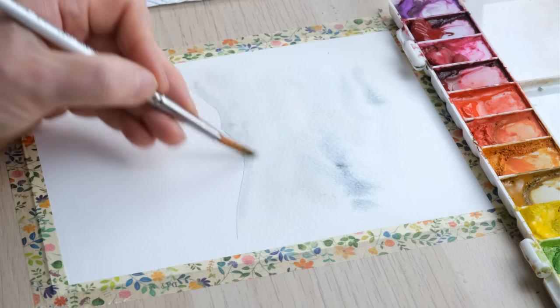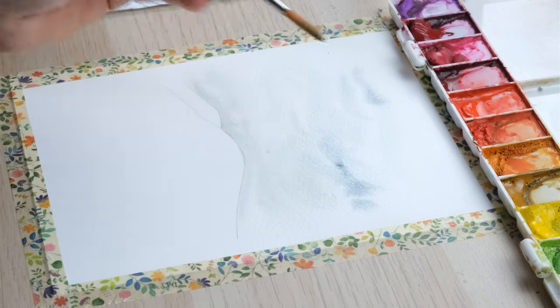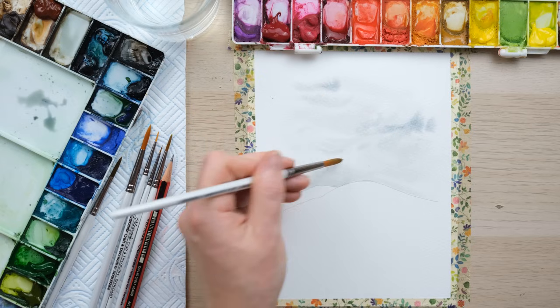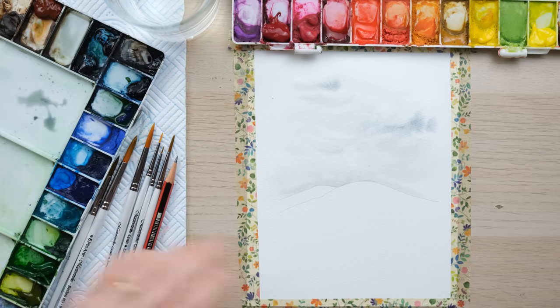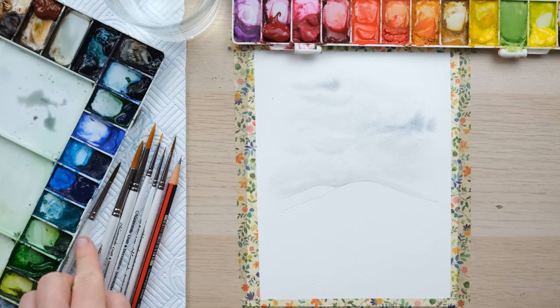Oh — the phone is ringing! That's never happened in the entirety of filming YouTube for two years. Anyway, that's been dealt with, and we've got a lovely swirly sky now as that just starts to settle into the page.